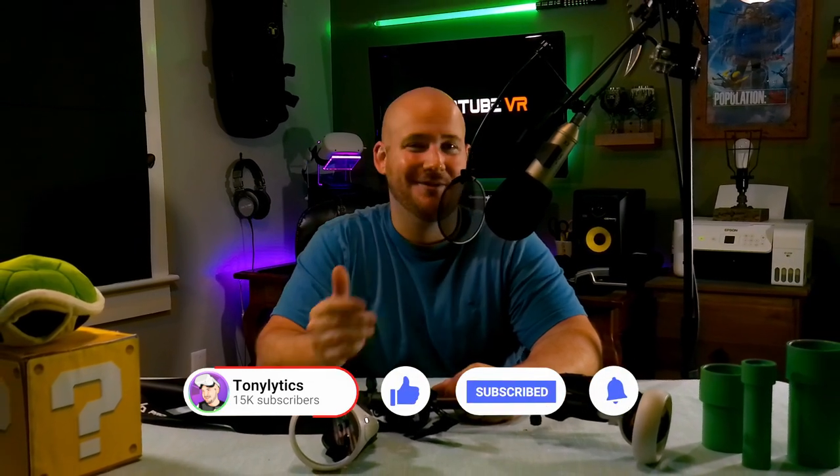But this wraps up today's video. I hope you got some value from this, and if you did, be sure to give this video a thumbs up to help support the channel and hit that subscribe button to get more content like this in the future. I'm Tony Liddix, and until next time, happy gaming.